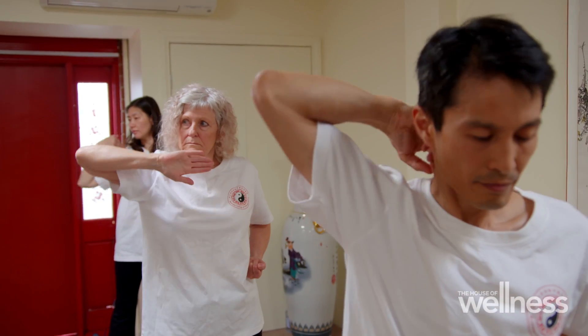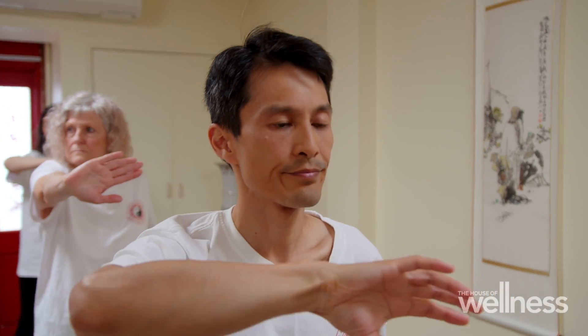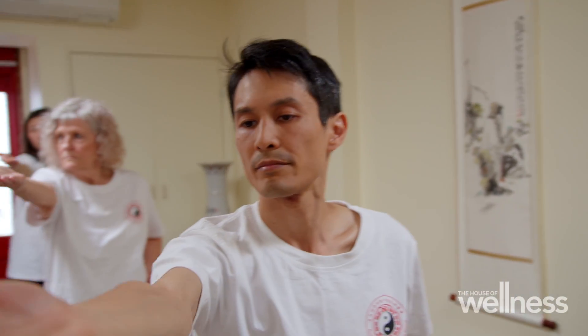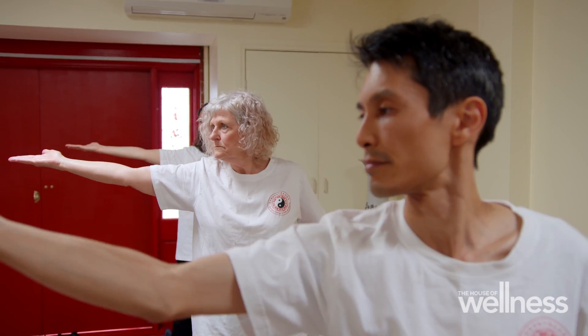How should you feel after a qi gong session? Much more relaxed, calmness, better sleep, better concentration, feeling calmer, able to work more effectively.